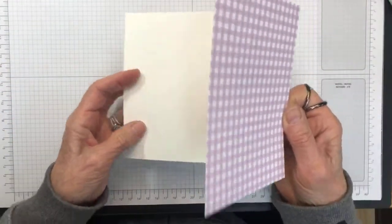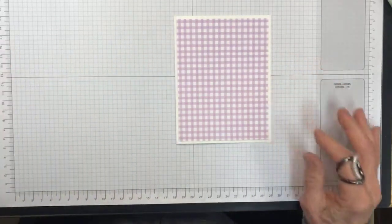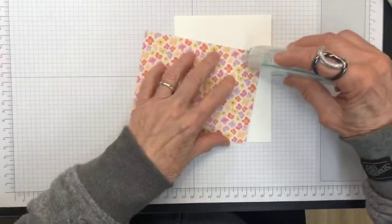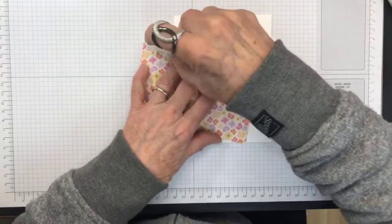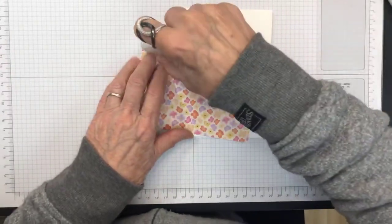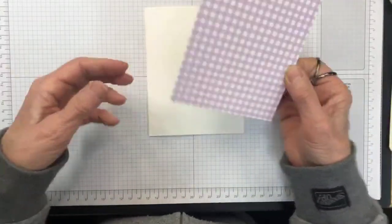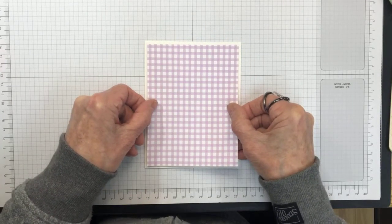We're going to fold the main card in half, and the inside piece folds back so it looks accordion-style when ready. I also have a piece of designer series paper that is 4 inches by 5½ inches, and we're going to adhere it to the front of the card using Stampin' Seal, but I don't want to get any adhesive in the middle because we're going to cut out the center of the paper to make an open window.